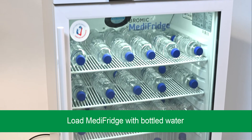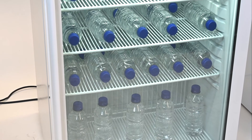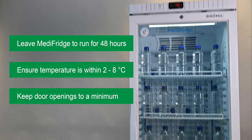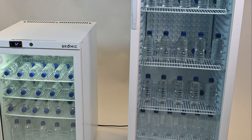Leave the fridge to run until the safe operating temperature range is reached. It is also recommended to monitor your Medi-Fridge for a minimum of 48 hours before storing sensitive stock to ensure temperatures are maintained between 2 and 8 degrees Celsius. During this time it is best to keep door openings to a minimum.